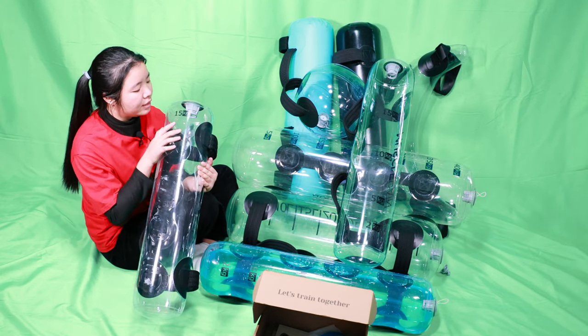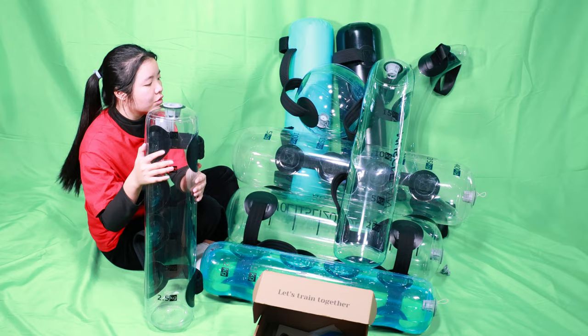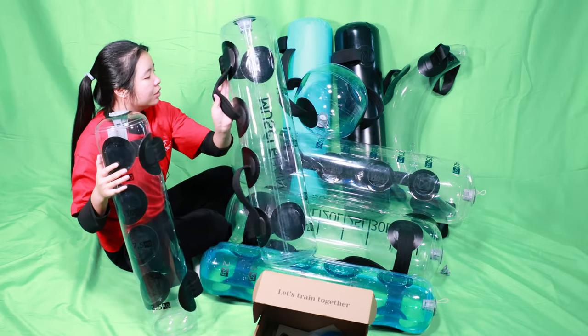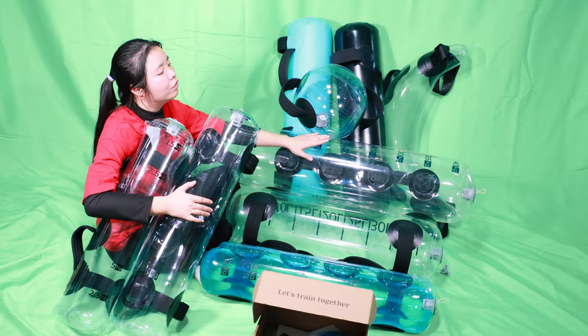Different capacities are available. This one is 15 liters. We have different capacities from 8 liters to 40 liters. Today I will show you 15 liters, and this one is 20 liters. And 35 liters is this one. And 40 liters.